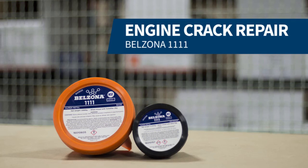In this video, we are going to demonstrate how to repair a crack on an engine block with Belzona. For this repair, we used Belzona 1111, reinforcement tape, degreaser, and a few tools from our machine shop.